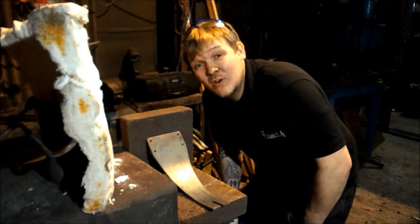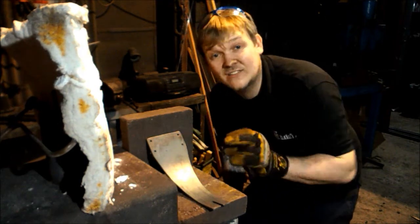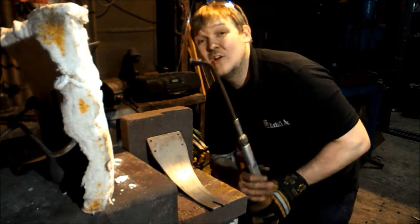Hey guys and girls, my name is Dan and welcome back to The Forge. In this video I'm going to give you some tips and tricks for when using the oxypropane or oxyacetylene.